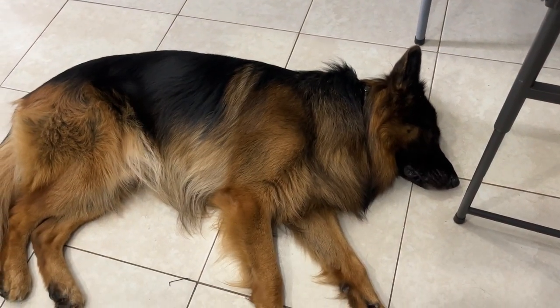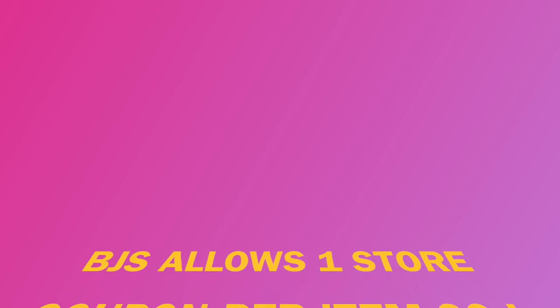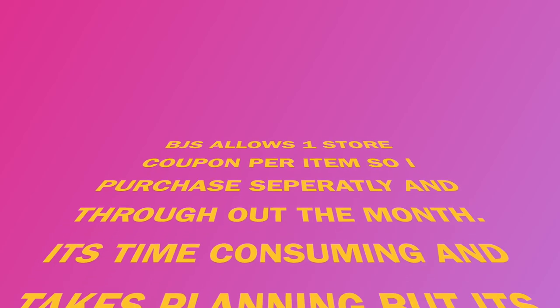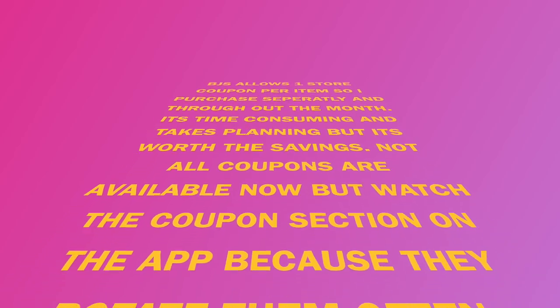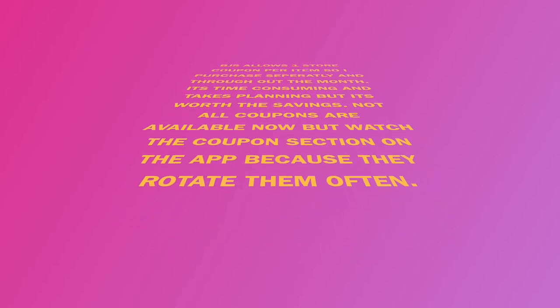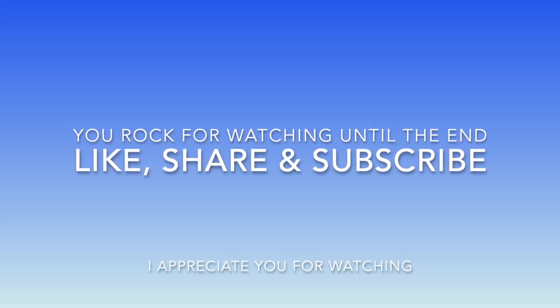Like, share, subscribe. Look at my baby keeping me company as always. I appreciate every single one of you — I'll see you next time. Bye!